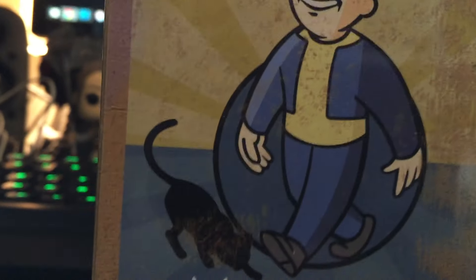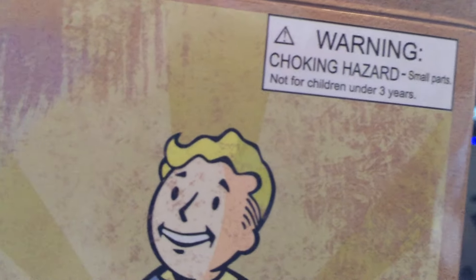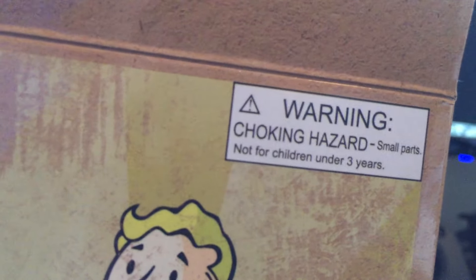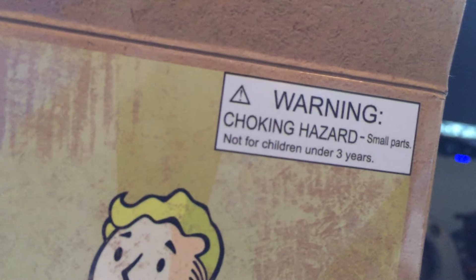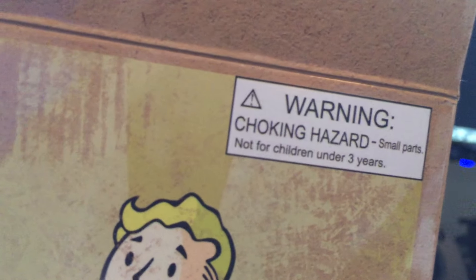Just in time for the passing of St. Patrick's Day! But a huge warning: it's a choking hazard — small parts, not for children under three years old. So if you have a kid who's two years and 364 days old, it's just a no-go at that point.